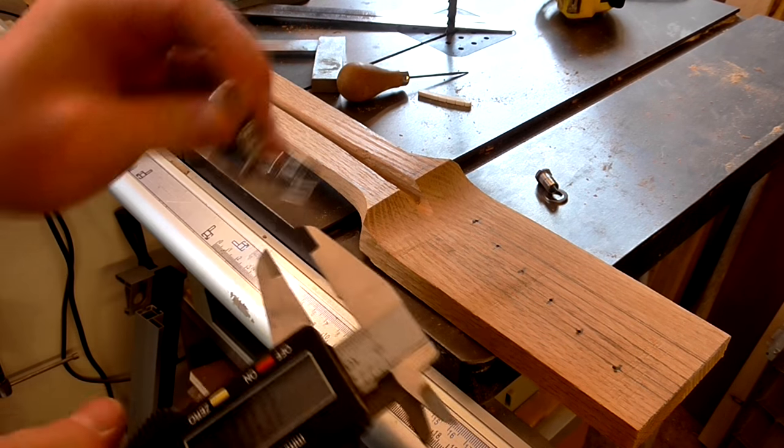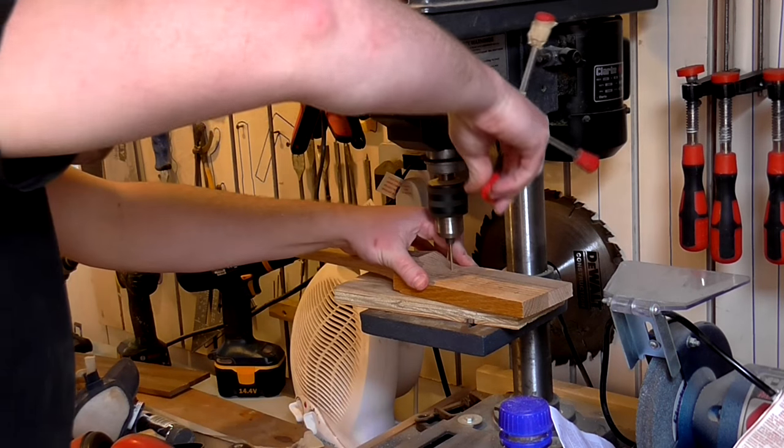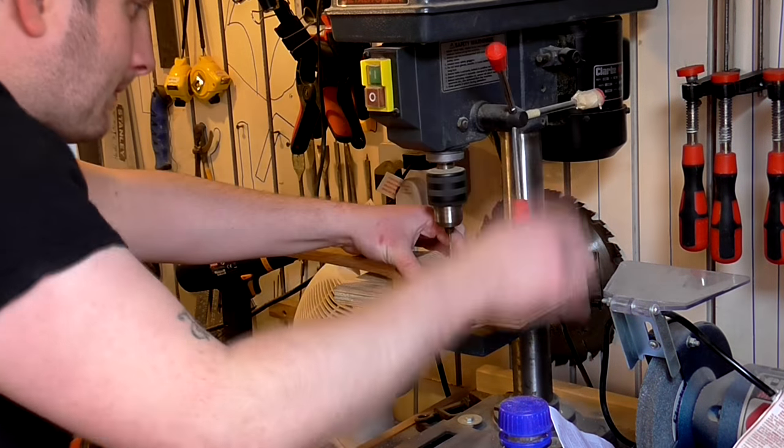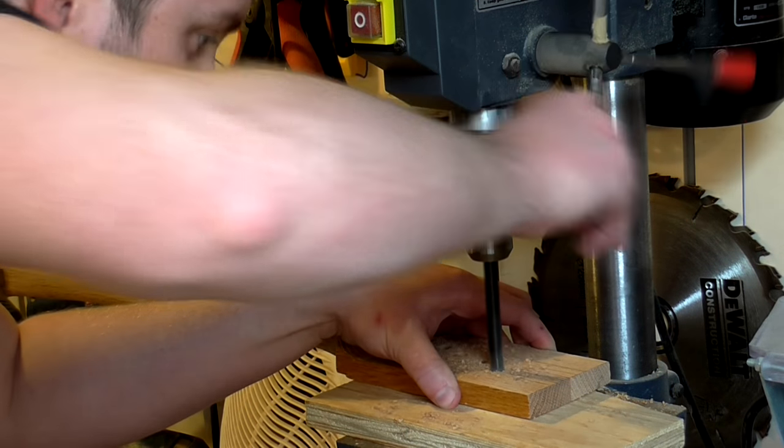The shaft of the tuners measured just over 10mm. I drilled a 2mm pilot hole before drilling with a 10mm drill bit. The pilot holes were just to help centre the 10mm bit.